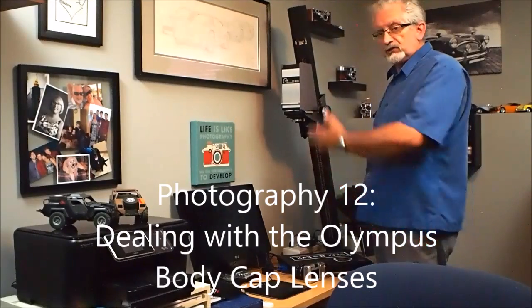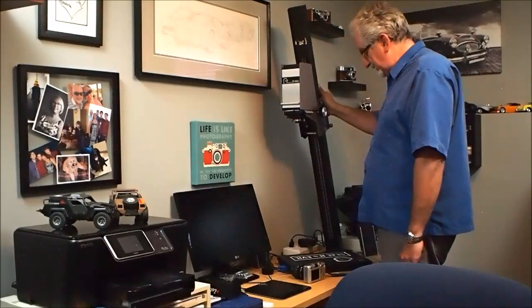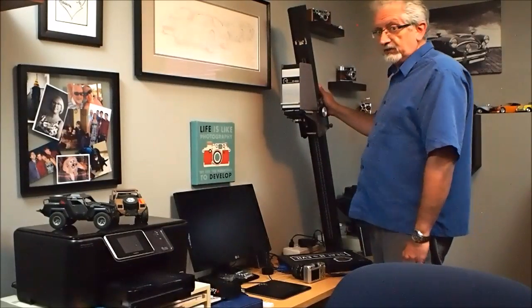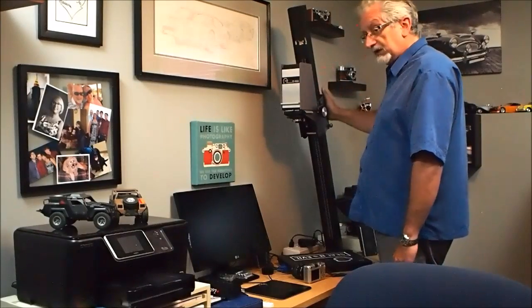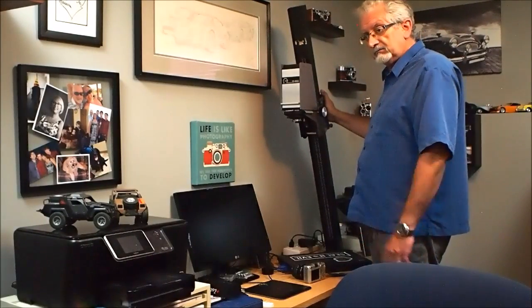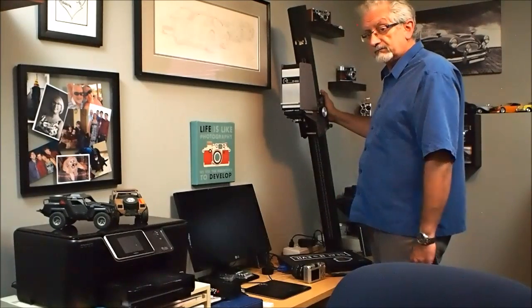Hi there. Just checking out my old enlarger — it's finally found a place. It may never be used for anything other than a desk lamp, but it's here. And except for missing a condenser lens, it works. Let's get to today's topic.